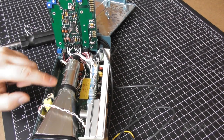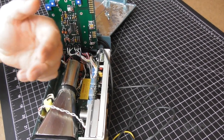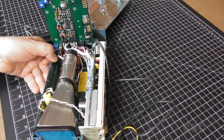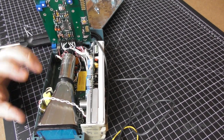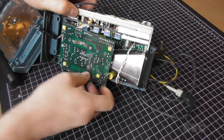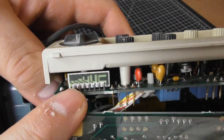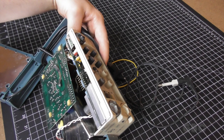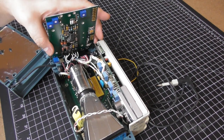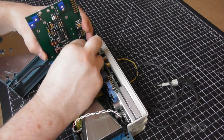Now here you can see the cathode ray tube. This uses a static deflector for moving the beam, unlike in a television set or an old CRT television where the beam was deflected magnetically. Take a look at this — see that resistor pack, it looks kind of familiar. Same type as used on that tachometer that I fixed. I'm going to disconnect this board and set it aside and let's go further in.